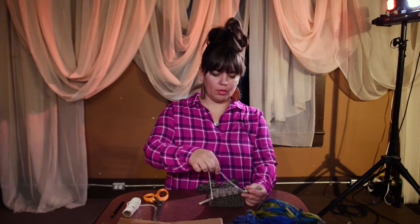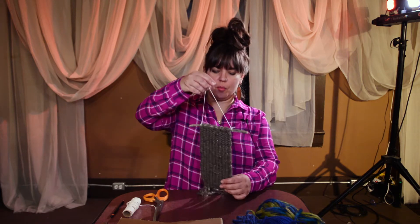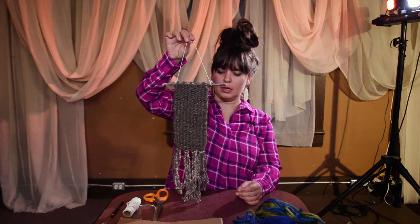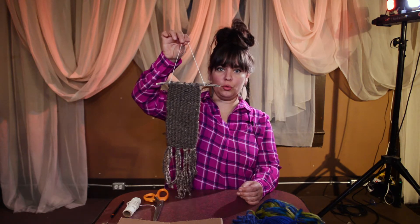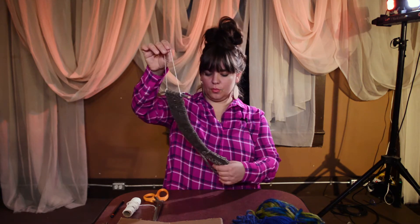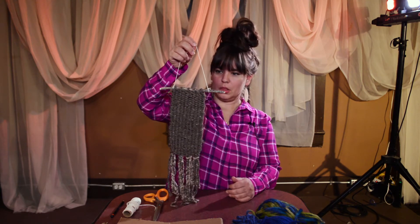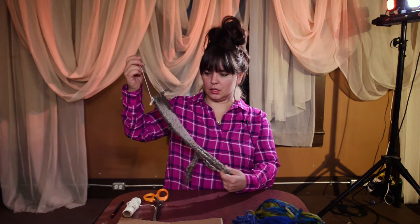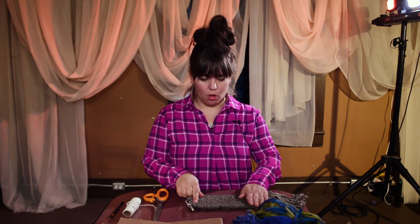Welcome back. I'm Carly King at the Creative City Centre and today's quick craft is weaving. I brought a demo — it's a woven wall hanging — and we're going to go through the steps to make one of these. My son Ruben actually made this when he was seven, so weaving is very accessible to all.